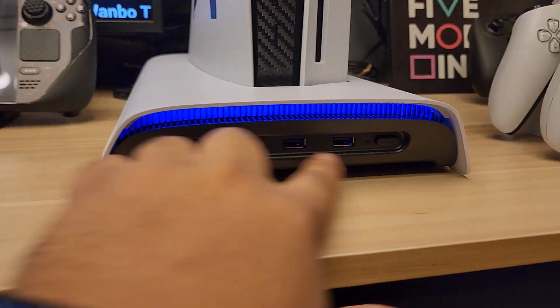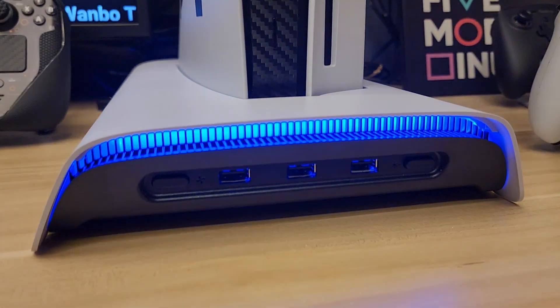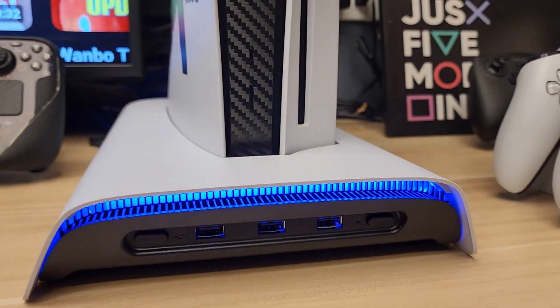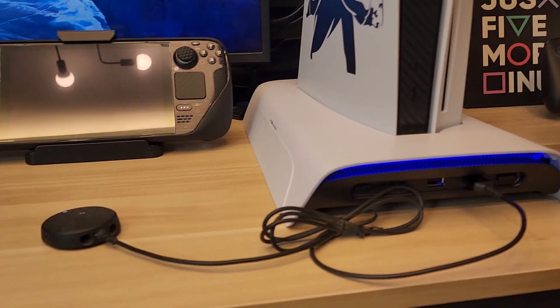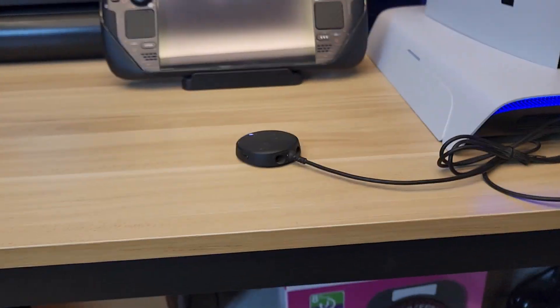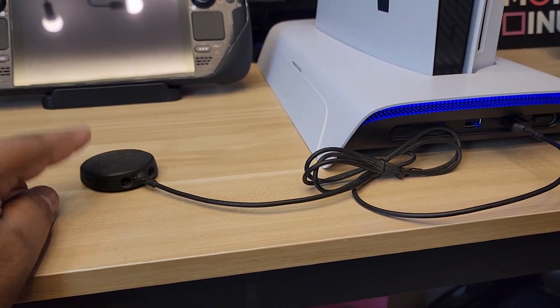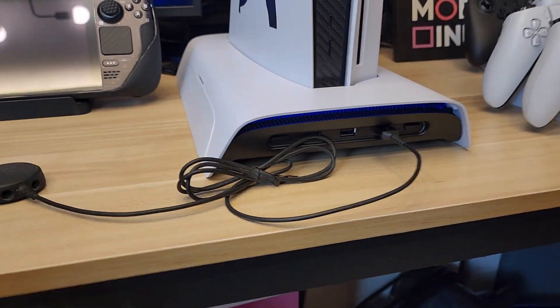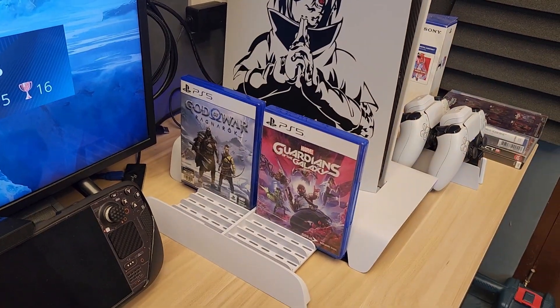Let me turn on the lights again. These are the front buttons — you also have three USB ports, and again those are USB 2.0. Let's see if they actually work for a USB device. I have a USB receiver for my Arctic 7 headset here — let me plug it in and see if the PS5 detects it. It did! That's awesome. You can definitely use your headset. Previously I had a USB hub plugged in and it wasn't allowing the headset receiver to work, but this one works perfectly.